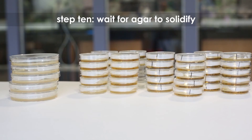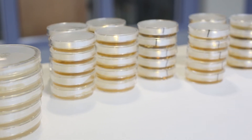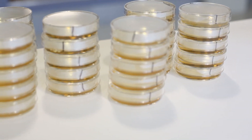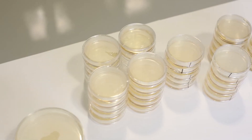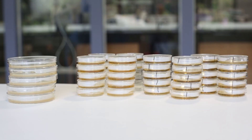Step 10: Wait at least 20 minutes for the LB agar to solidify. For optimal results, leave the plates at room temperature overnight. If the plates need to be stored, they should be inverted and placed in a sealable plastic bag to ensure that they don't dry out. The plates should not be stored at room temperature for more than two days.